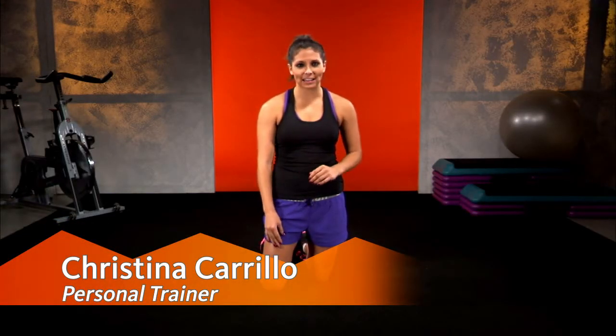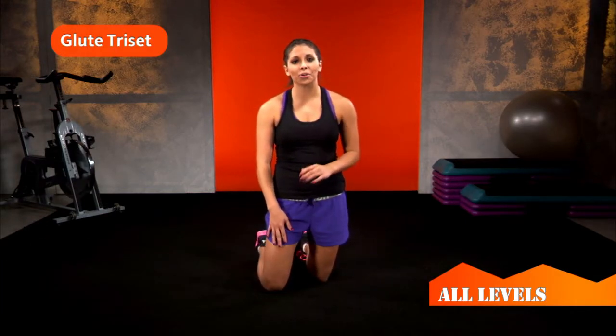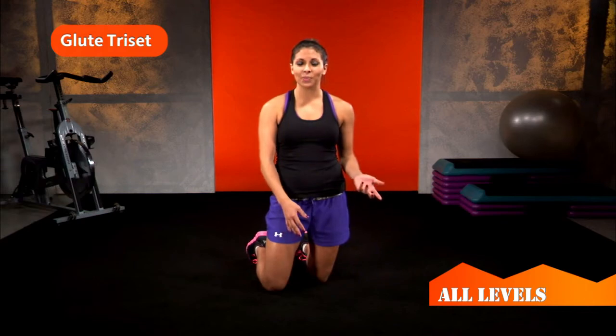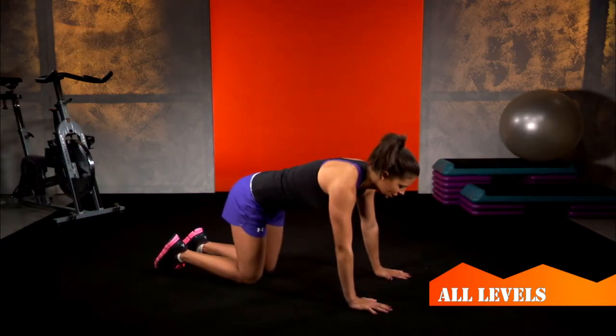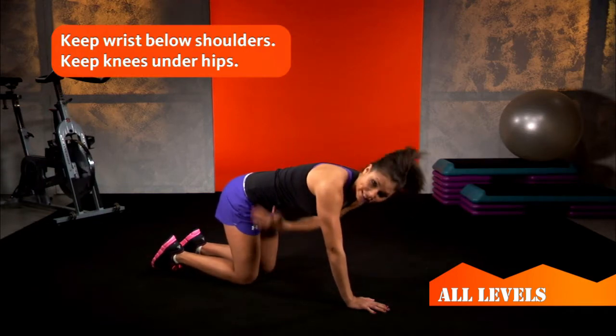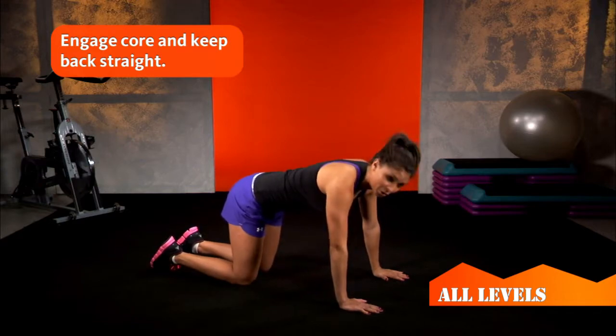Lifting heavy weights is the best way to get that tight toned look, but if you can't make it to the gym I'm going to show you three different exercises that you can do at home that are going to target your glutes. Go ahead and go down on all fours keeping your wrists underneath your shoulders, knees underneath your hips, and keeping your body straight in line with the ground holding your core tight.